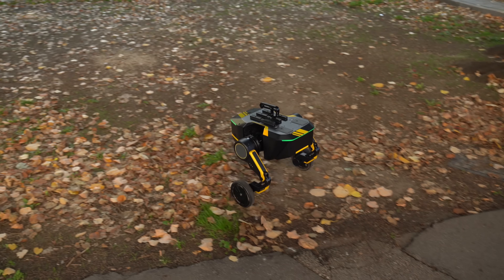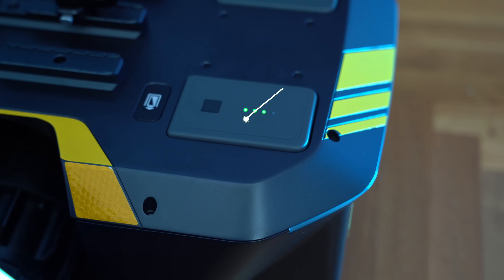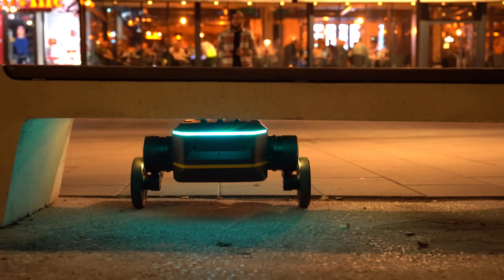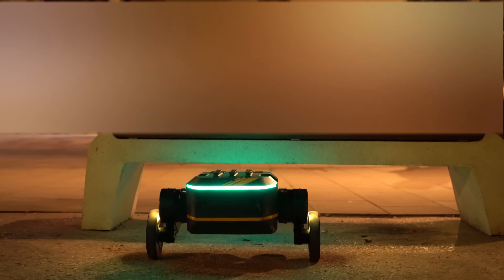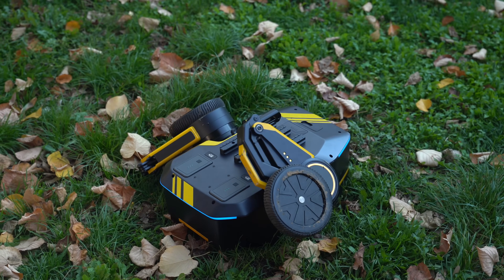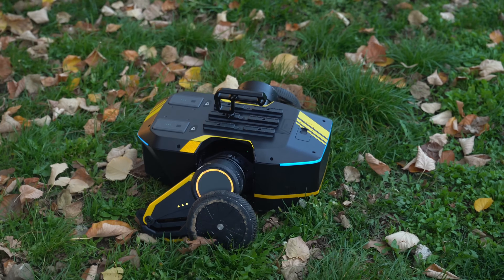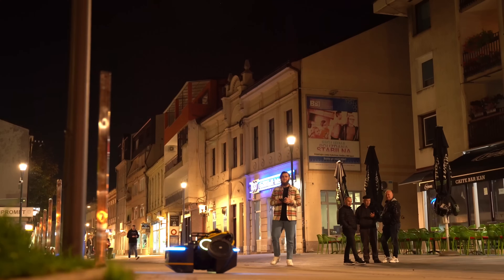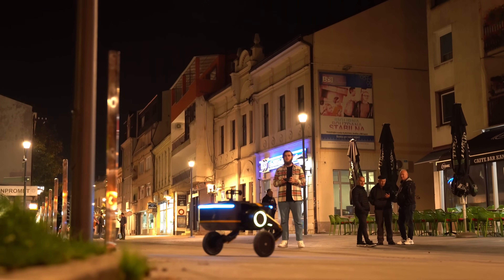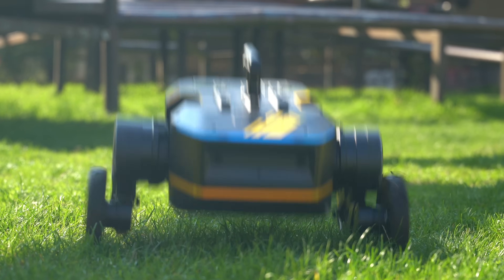Tita's power system is built for non-stop action. Equipped with two 43.2-volt hot-swappable batteries, it ensures continuous operation even during long research sessions in remote areas. Hot-swappable means there's no need to power down when a battery runs low — simply switch out the depleted battery for a fully charged one, and the robot stays in motion without losing a second. This feature is essential for tasks that require extended uptime. The batteries support long operational hours, making Tita reliable for fieldwork in outdoor settings where access to power is limited. With the easy charging process, batteries can be quickly replaced so the robot can keep performing without interruption.